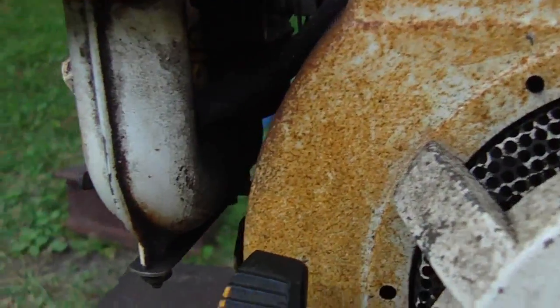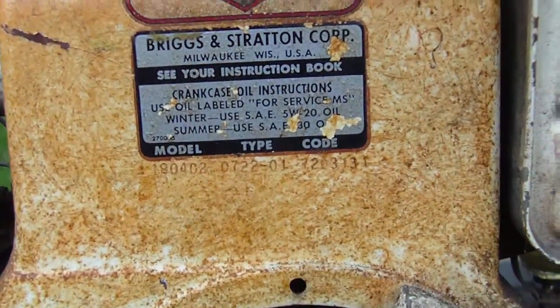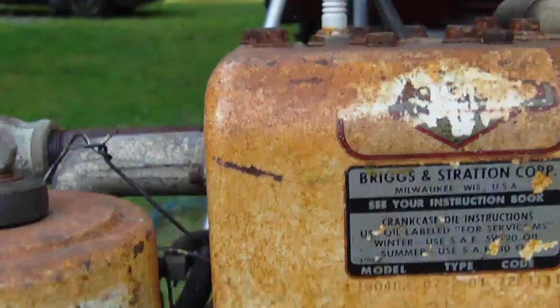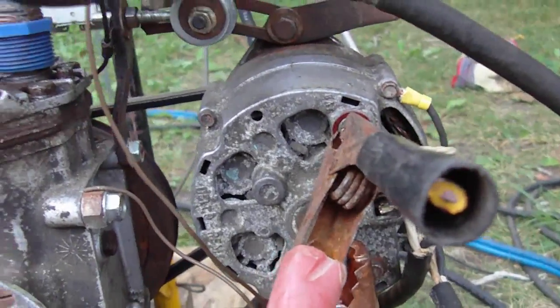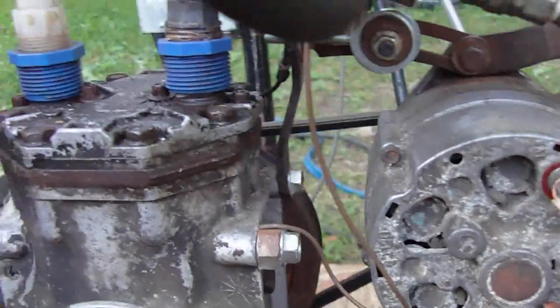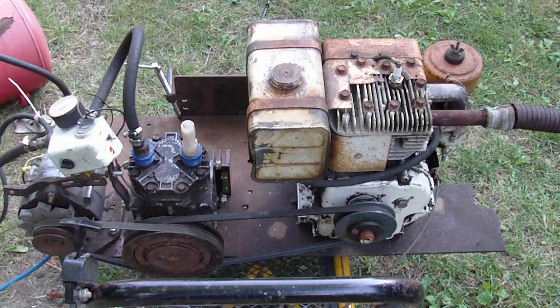I don't know exactly how many horsepower the engine is — I'm guessing it's an 8 horsepower, but I'd have to do a little research. It's an older Briggs. With this alternator, I'm actually self-energizing it, which is pretty easy to do. I'm going to fire it up and show you it running some power tools, try to strike an arc — let's fire it up.